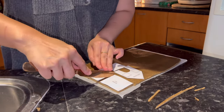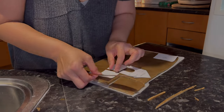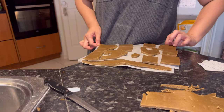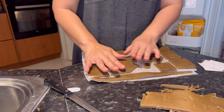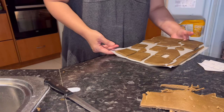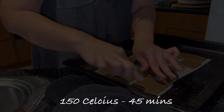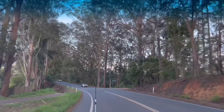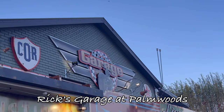Because the dough softens while you're cutting, make sure you put it back into the freezer for at least 30 minutes again before you bake it in the oven — this is just to prevent the dough from spreading. After the 30 minutes, I'm ready to bake it in a 150°C oven for 45 minutes. After hours and hours of baking gingerbread cookies, we went to celebrate my birthday at Rick Garage at Palmwood's restaurant.